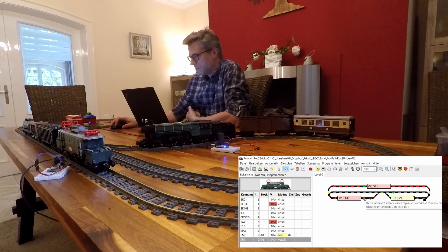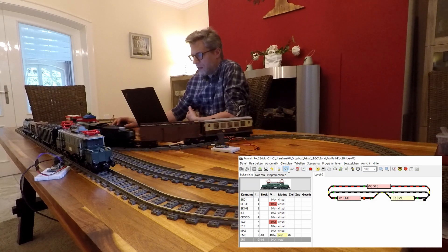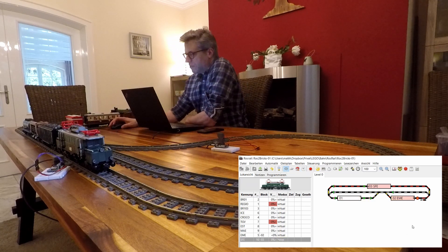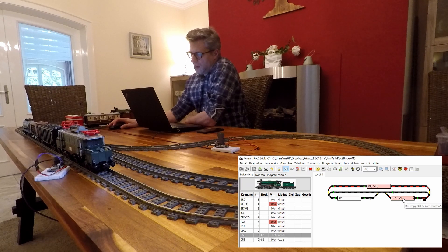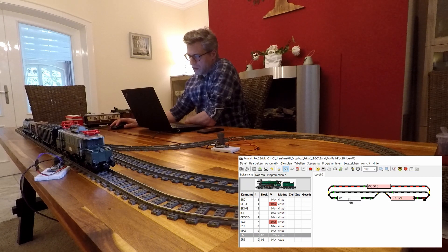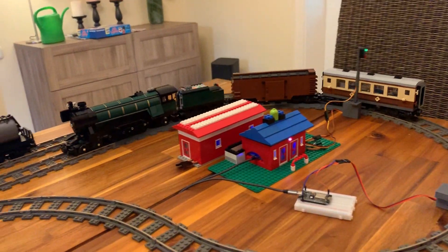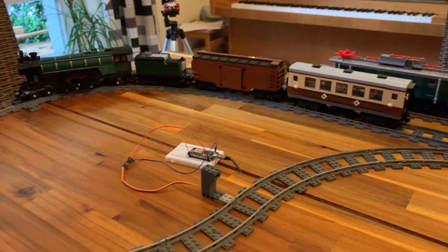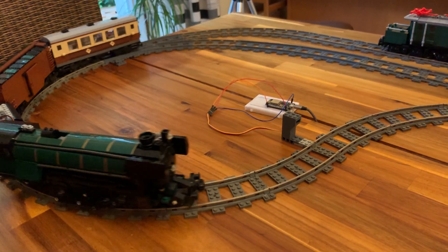We could now try if the switch is working. Why don't we let the Emerald go to block one and overtake the Crocodile. We can try that by dragging the train from block two to block one. The switch is turning, the light is turning green, and the train goes — all the way until it reaches block one.